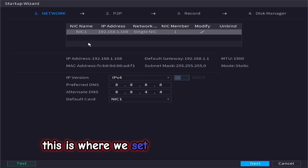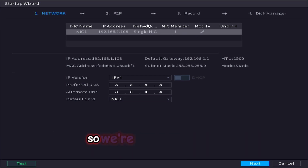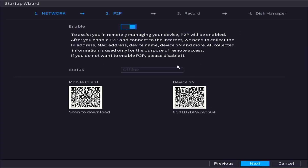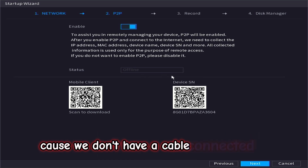This is where we set up your network IPv4. We don't have a network cable connected at the moment, so we are going to skip this and click next to continue. Same with P2P — even though it is enabled, it will always say offline because we don't have a cable connected yet.